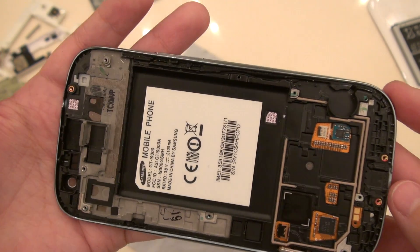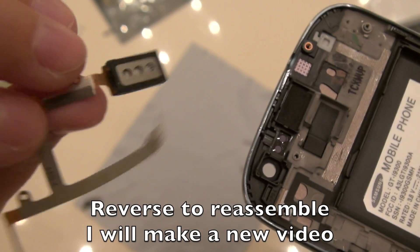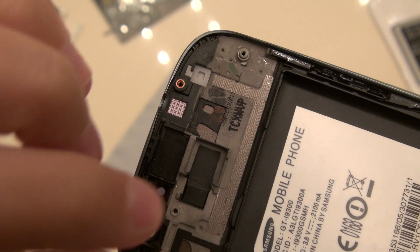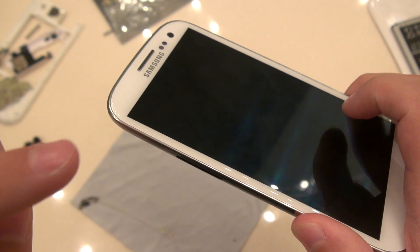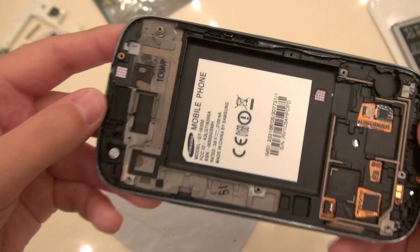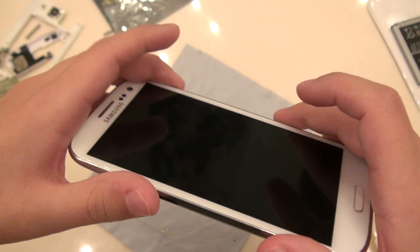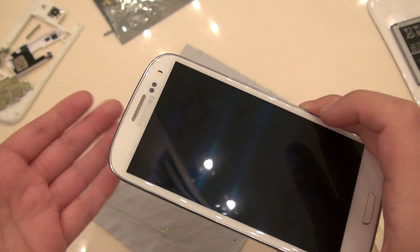We have now removed everything that matters on this phone, and the replacement will have everything that you see in here. What I'm ordering is this full chassis and also the glass panel — it comes in one piece. You can get just the display if you want, although it's a pain to remove: you need to heat it, break away the glass, and use new adhesive to place the glass in place. I'd rather just pay the extra money and get a full piece.